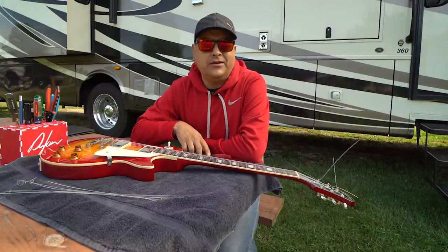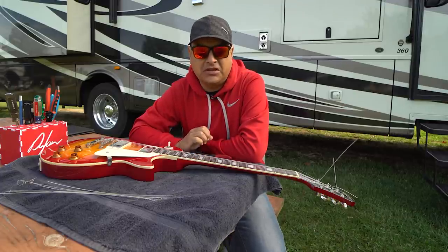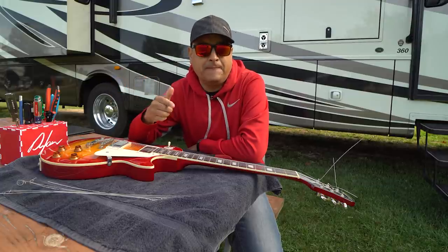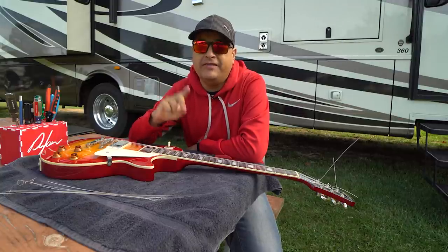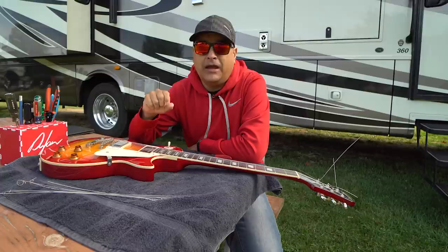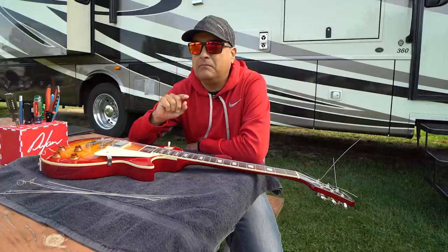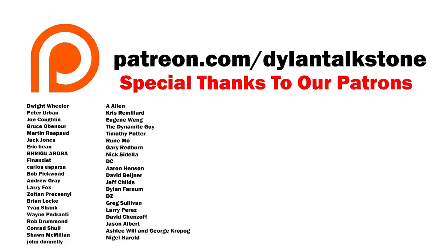I know everybody can't make it live, so the $10 patron deal gives you the recording of the live class a month later. We actually have more people doing that than the live one, and they're finding real value in it. And honestly, I just wanted to say I really appreciate everybody over there — these are all the people that are patrons this week. Thanks so much.